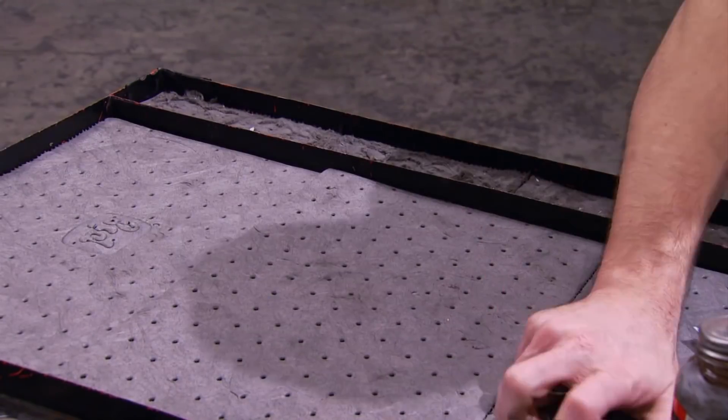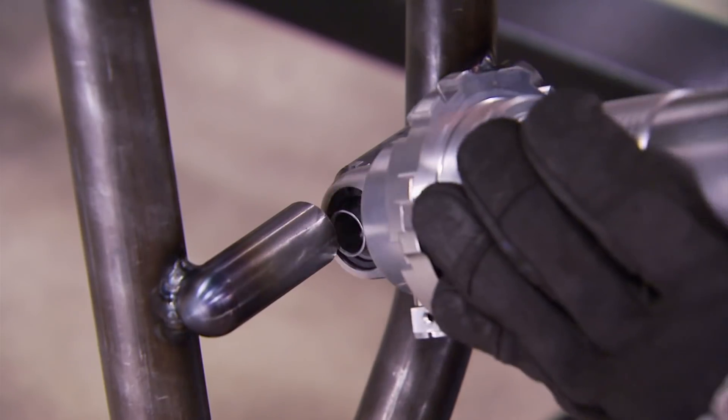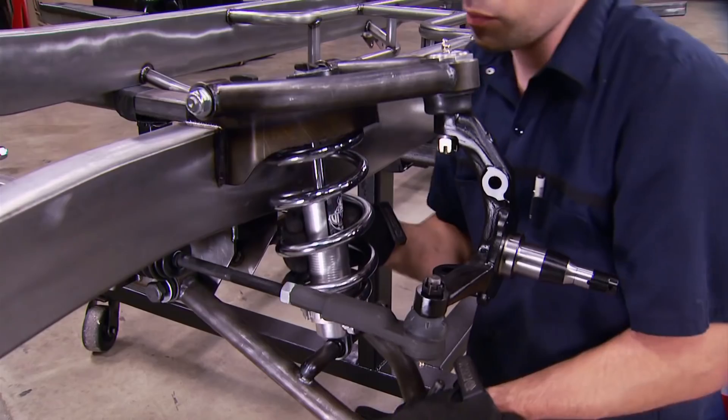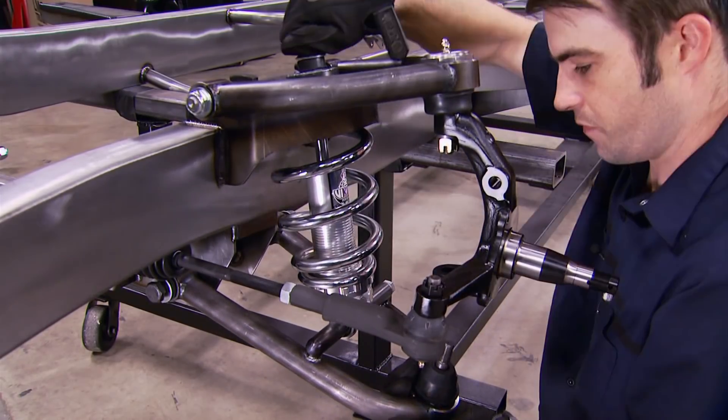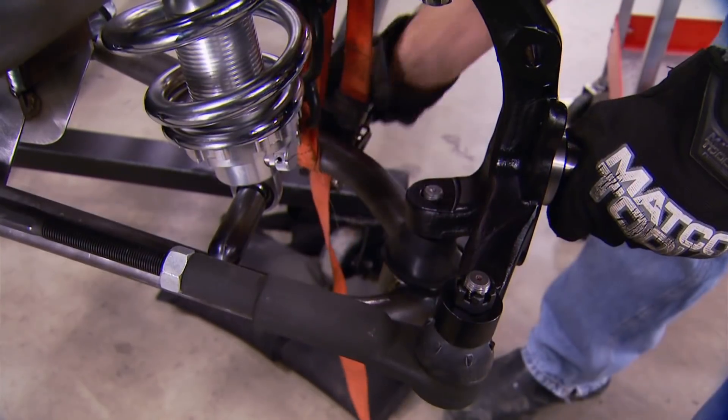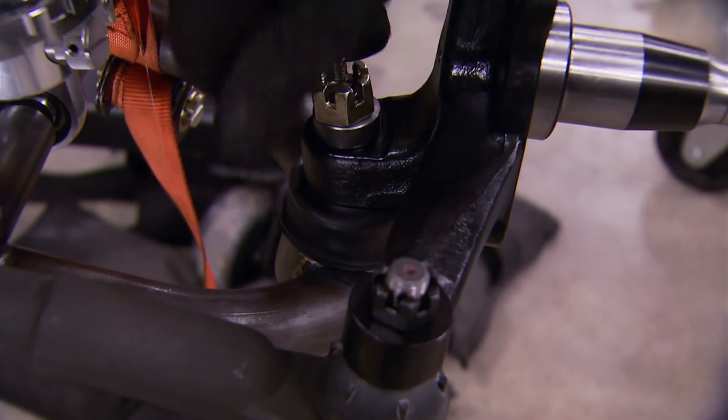Now we're ready to install the coilover. The tube on the rear leg of the control arm is just a hollow tube, but the one on the front is threaded to accept the coilover mount bolt. A ratchet strap helps compress the spring a little bit so we can get the castellated nut on the spindle.